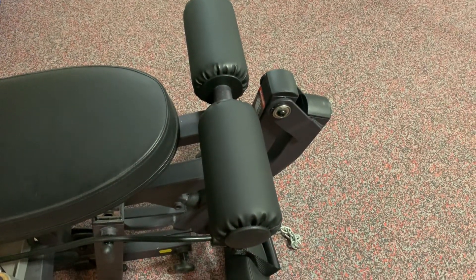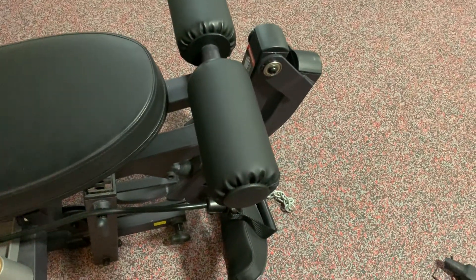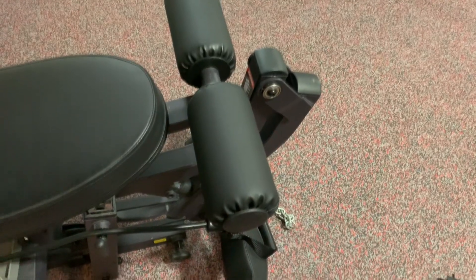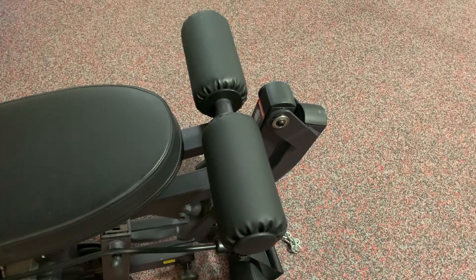Now, one way to solve that problem is with the liberal application of every motorsports engineer's favorite adhesive, JB Weld. But we have a CNC lathe. We can do better.